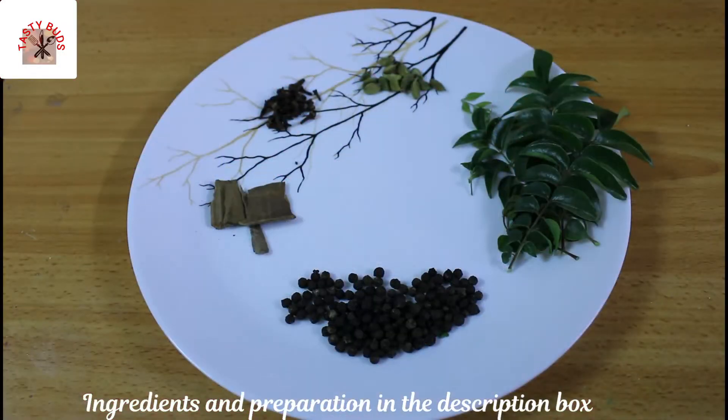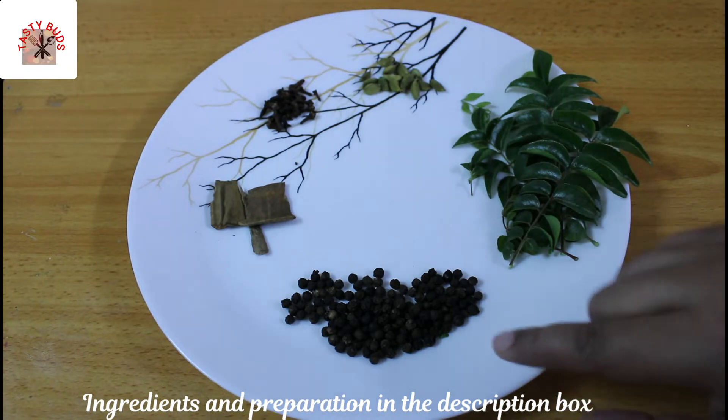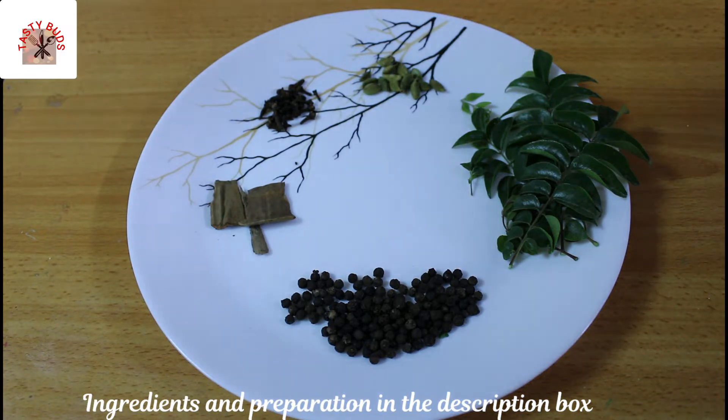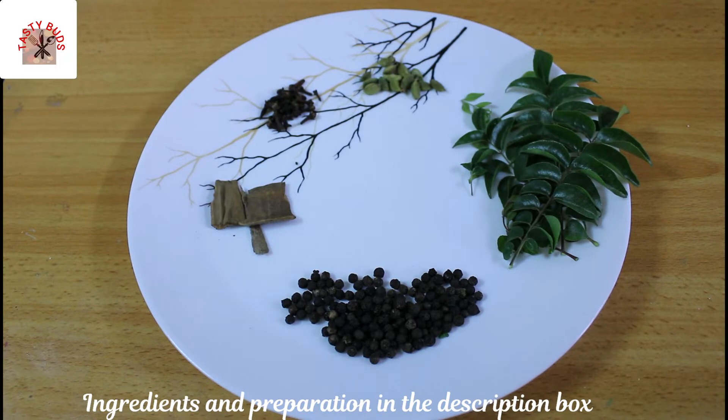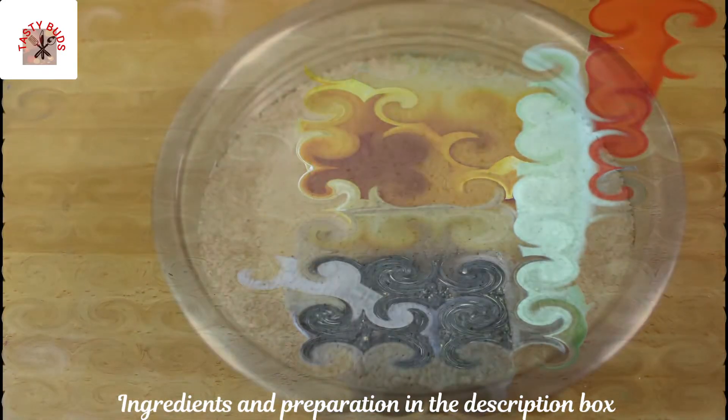Now, let's cook the yellow rice. We'll use 2 TSP of the kuru mula, 4 Patt, and 1 TSP of the kuru mula. I'll take the kuru mula and try it.